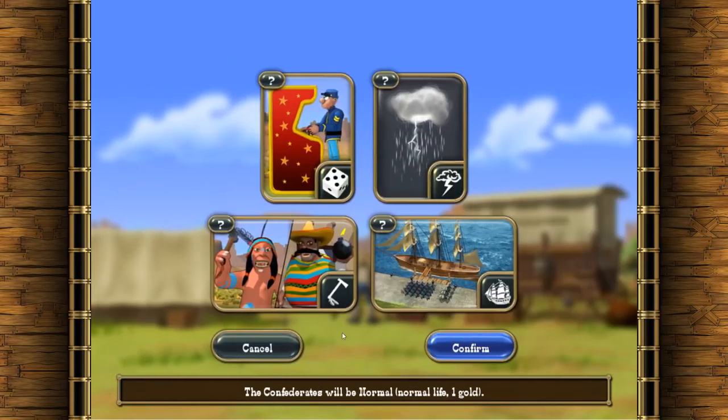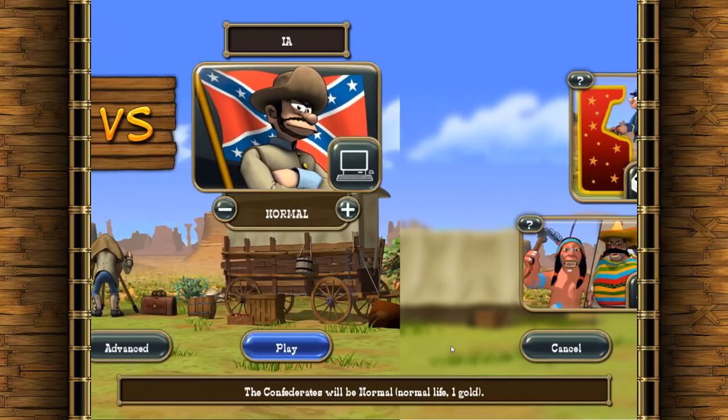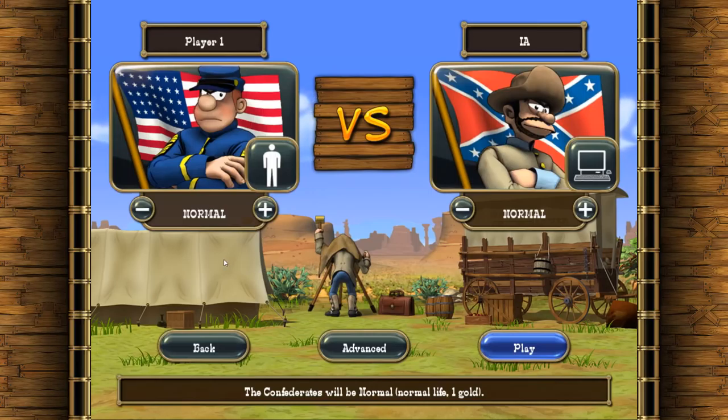Let's just have a quick look in the advanced options. We'll leave arcade battles on — arcade battles, that is a joke, we'll see why in a moment. Also weather effects, Indians and Mexicans, and reinforcements from Europe — we'll leave it all turned on. They're all there from the original, and you can still tickle a photographer's backside. Although in the original he had a very dirty laugh when you did it, which was a little bit funnier than that. Anyway, let's get into a game.